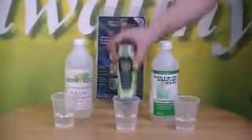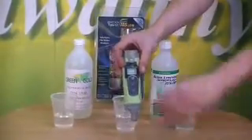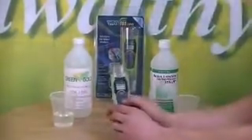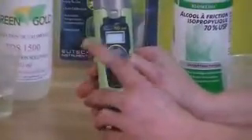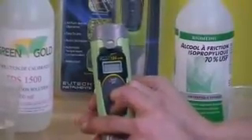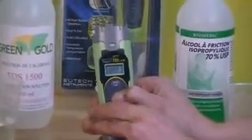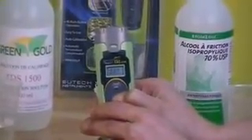Afterwards you're going to have to change your factor number in your pen. The way to do that is hold your calibration button, which is the middle button here. You hold it while the pen is off, then press your on button once. You keep holding your cal button after you press the on button, wait about 2 seconds, then let go.